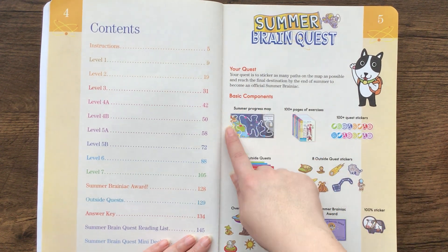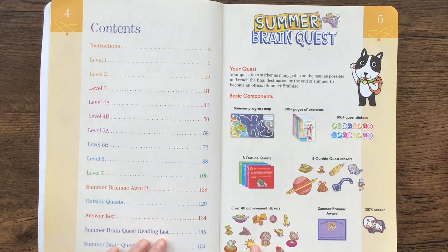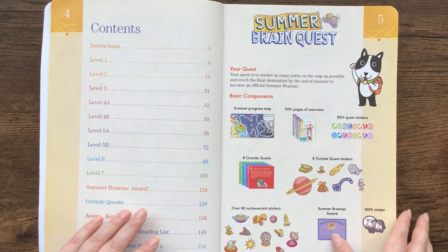It comes with a map that your kids can hang up, and then it comes with stickers. My son loved to, after he was done with an activity, take the sticker off and put it on his map.